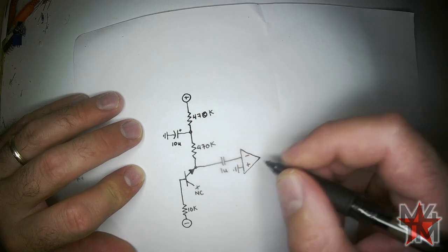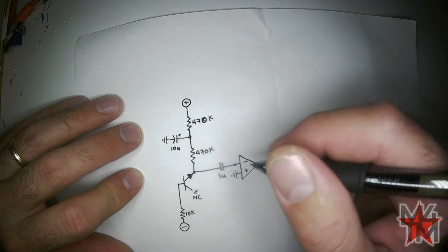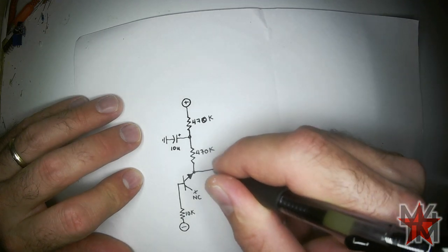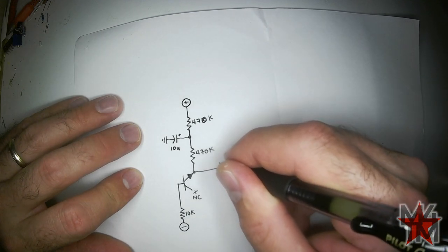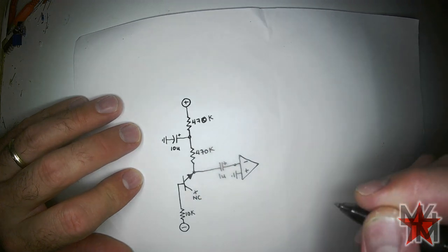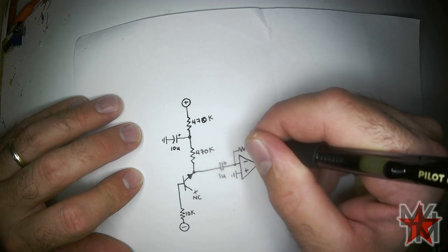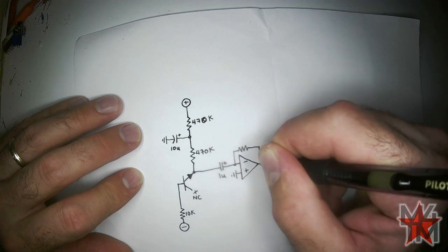The non-inverting input is going to go to ground. This might be an electrolytic capacitor — I have some SMD capacitors that are non-polarized but I'll go ahead and use an electrolytic. The feedback resistor is going to be one megaohm.